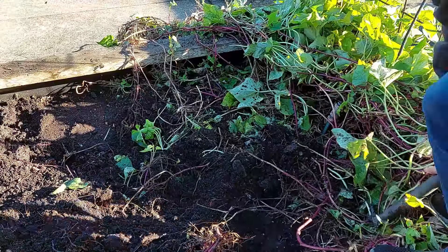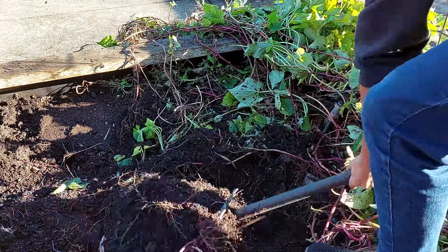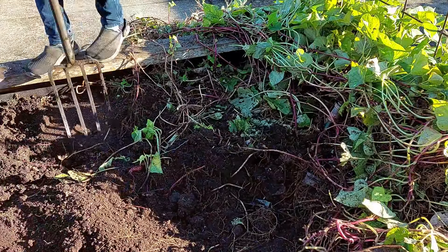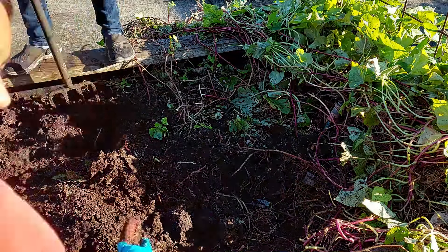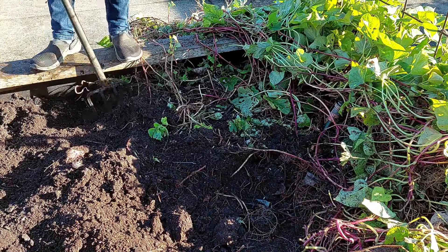Another good thing with these sweet potatoes is that the leaves are also edible — well, not really at this stage, but when they're nice and green and fresh, they actually taste a bit like spinach and they can be eaten raw in salads or just cooked like regular spinach.